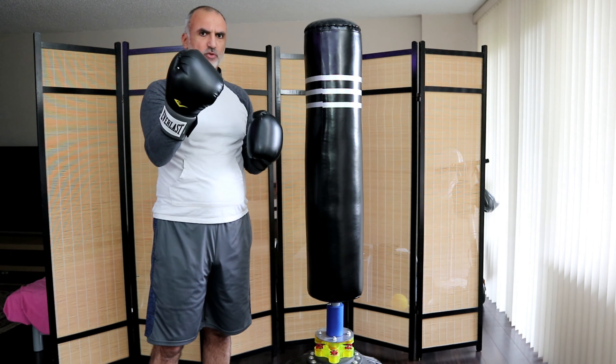They protect my hands and do the job well. They also support my wrist so that I don't get injured. That was all — I hope you found my video useful. Thank you all for watching and see you in the next video.